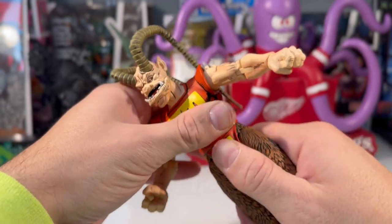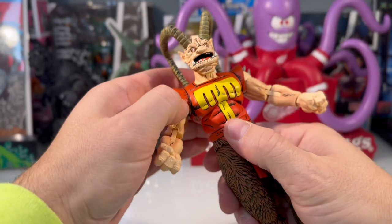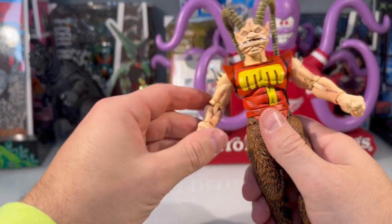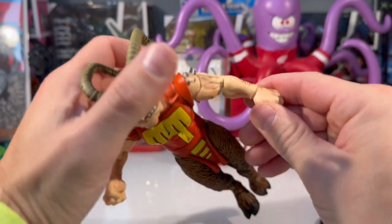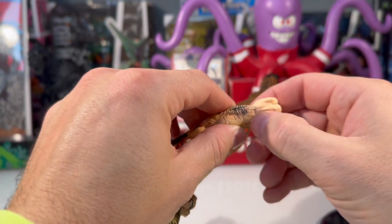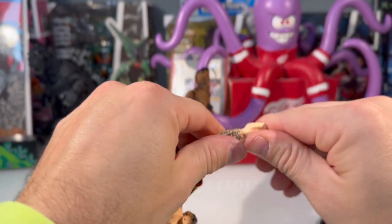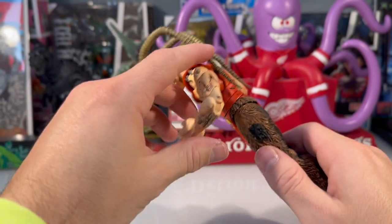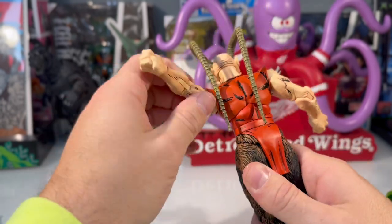I've never had to boil my figures — I feel like if you get a figure it should just come prepared and I shouldn't have to boil them just to articulate them. That's kind of a crazy concept. This does feel more fluid. I've had issues in the past where I go back to old NECA figures and pull off a hand and it broke the articulation joint and completely detached, which is unfortunate. Hopefully NECA has worked out those kinks — it just feels different, and once you get it in hand you'll hopefully notice.